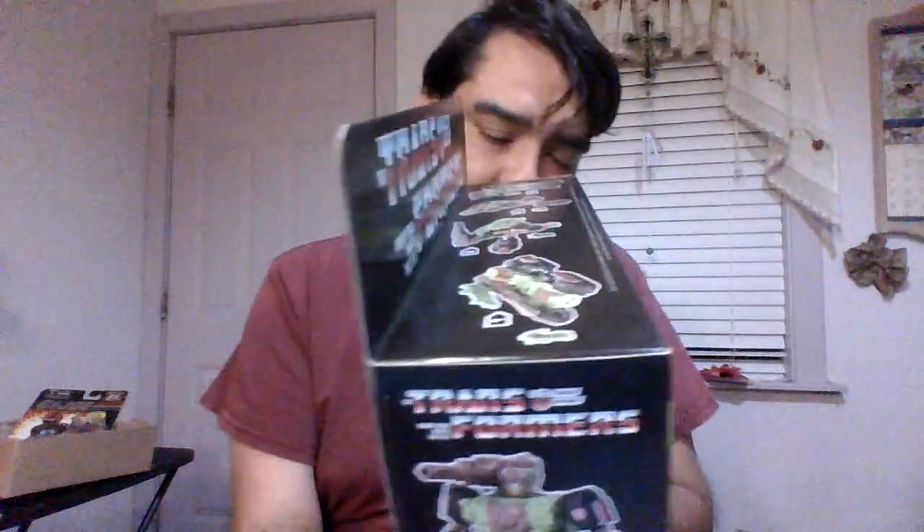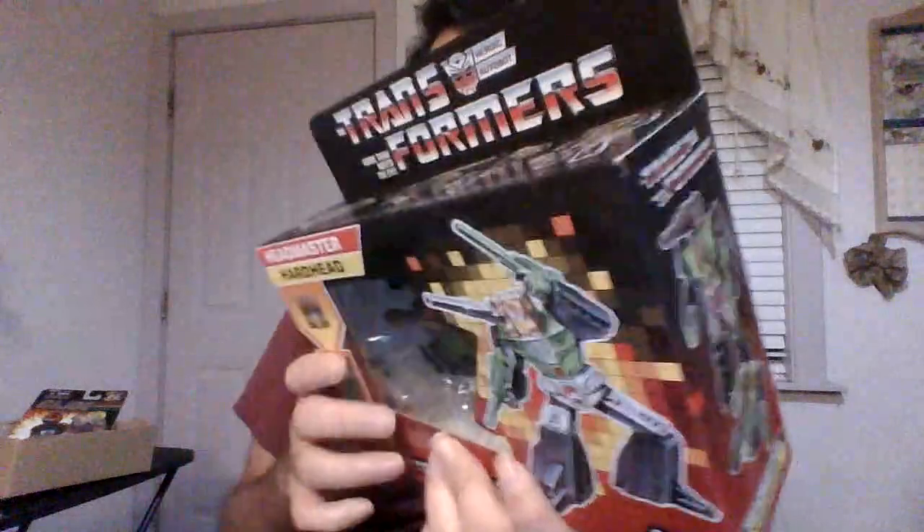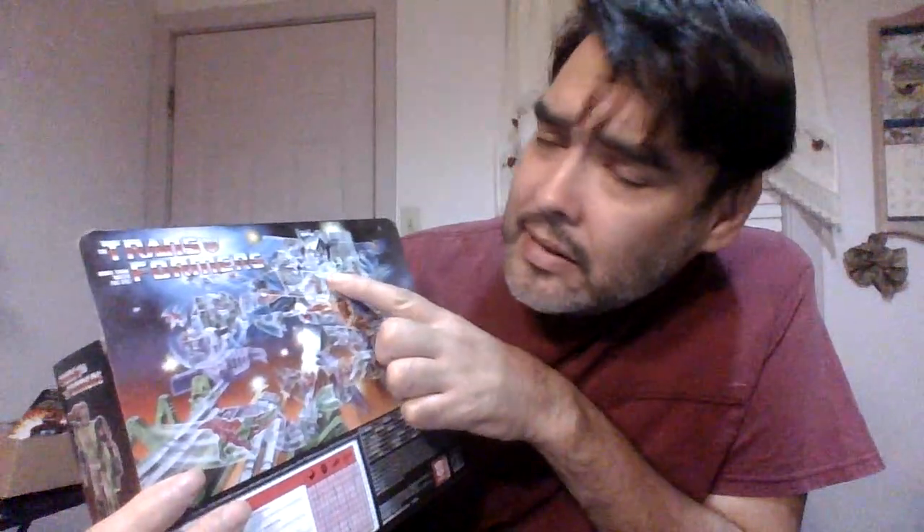I'm really not into the Headmasters — I wish they would just take the heads out. I didn't grow up with Headmasters; they came out later. There's a tag here — if I opened this up I'd cut that out. Look at the artwork. I believe that robot is the one that turns into a city — that's freaking awesome. Then there's an alligator Transformer that came later, and a gorilla — I don't remember a gorilla during my time, they may have made them new.